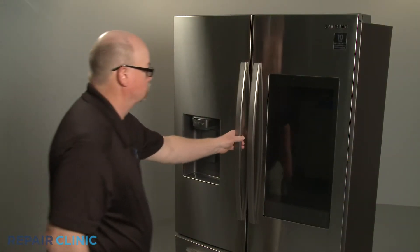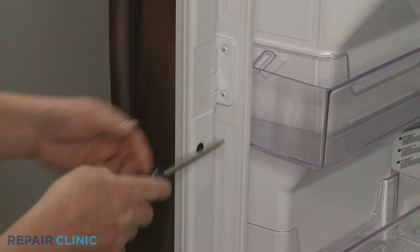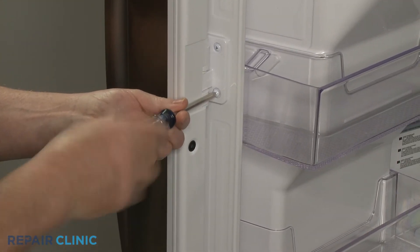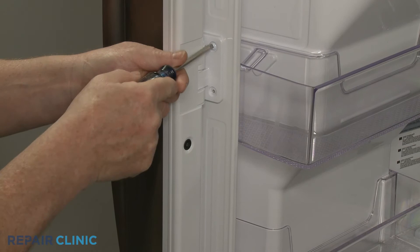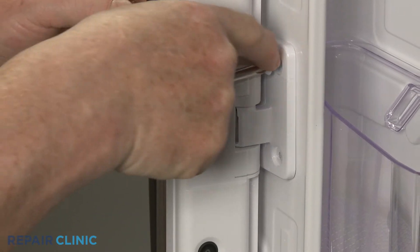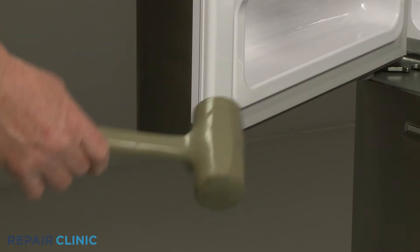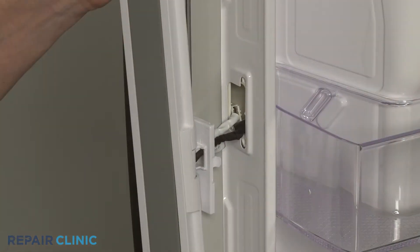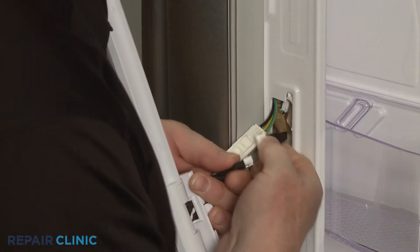If you're replacing the left side refrigerator door gasket, first use the Phillips head screwdriver to unthread the two screws securing the center flapper hinge. Use the mallet to tap the bottom of the flapper to help detach it. Pull the wire harnesses out of the liner and depress the tabs to disconnect the two wire harness connectors to fully remove the flapper.